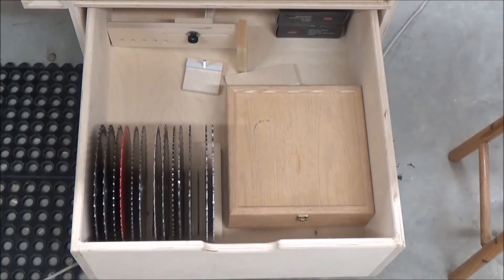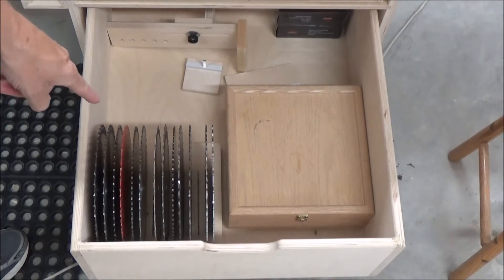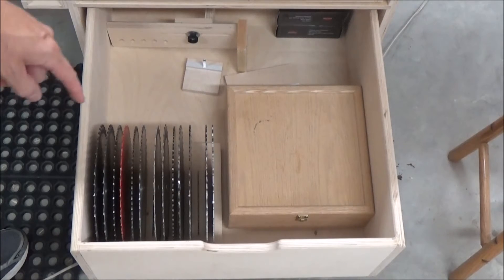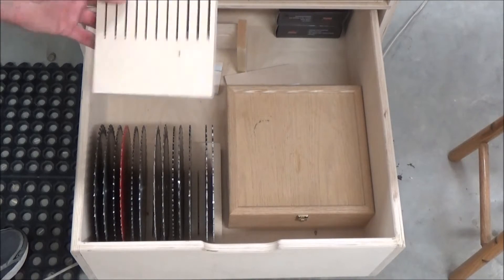Saw blade storage. This is how I store my saw blades. I have a wooden block down there. This is my old one here. Let's start with that.